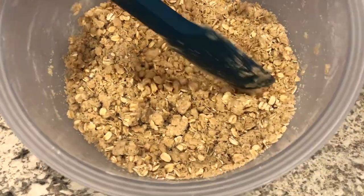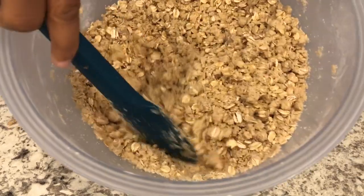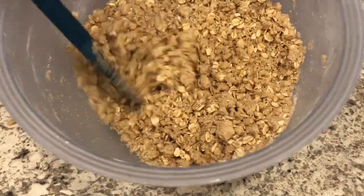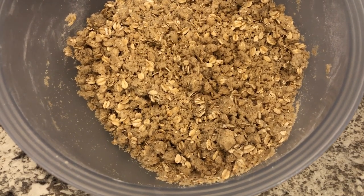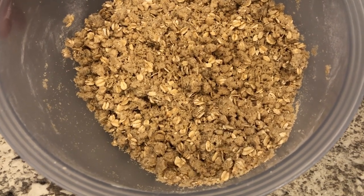Here is what your streusel mixture is going to look like — it's all nice and crumbly. I did reserve two cups of the streusel mixture; I set it aside and that's going to be for the topping.